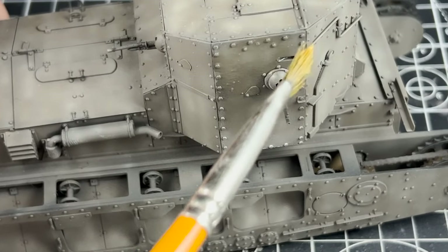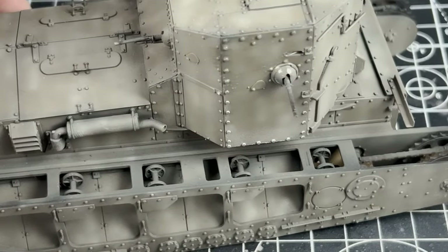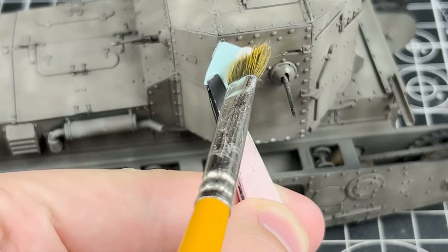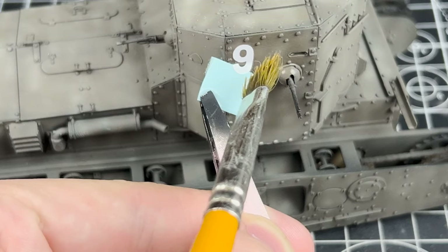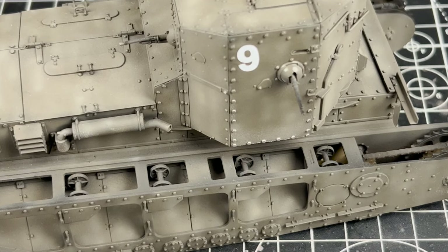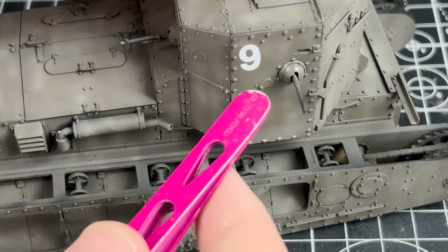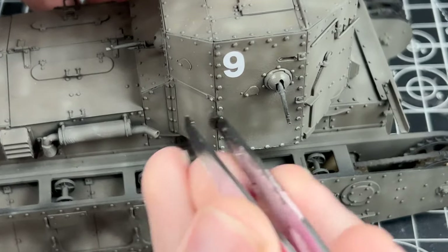To apply the decals I'm using the VMS 2-in-1 decal setting softener — not the most common choice but it works for me. After soaking the decals in warm water and drying them on a paper towel, I use tweezers to position them correctly and then apply another coat of VMS decal solution, pushing them firmly into place with a Q-tip. The decals used were the ones that came in the box, though I'm not replicating the specific vehicle they represent.